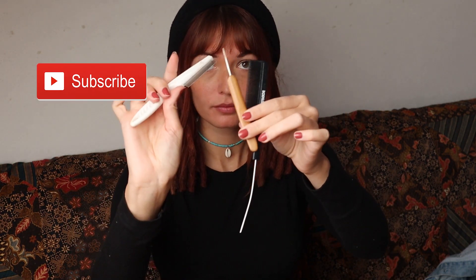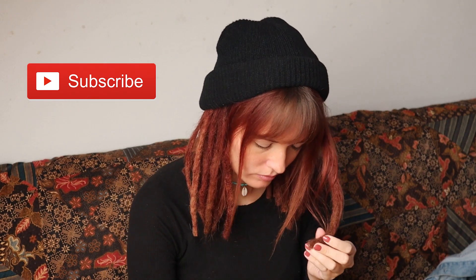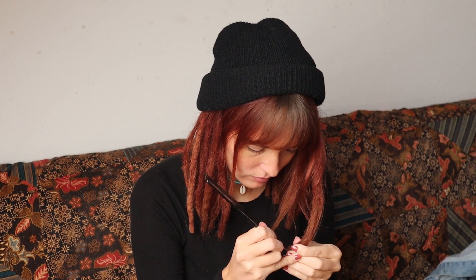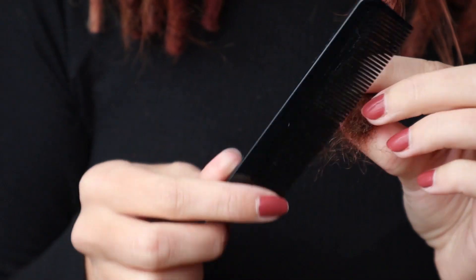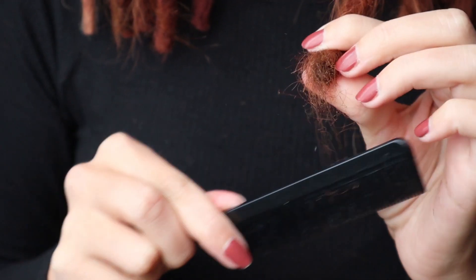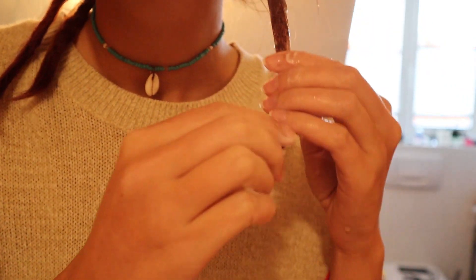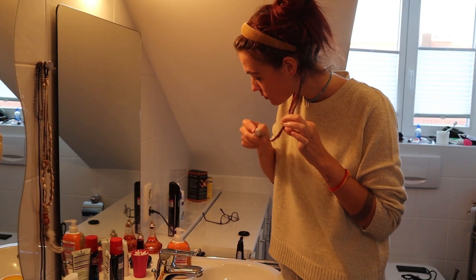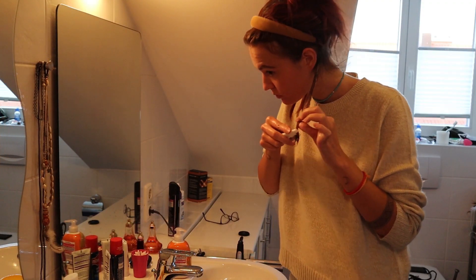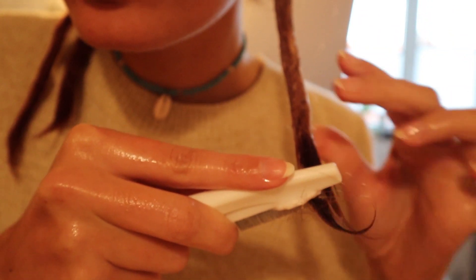Then I simply just started brushing out my dreadlocks, really taking my time to make sure not to break and rip out all of my hair. But after brushing out the first two dreadlocks, I realized that this was not good for my hair — I could hear my hair breaking — so I decided to use a lot of conditioner to make it easier. In total, I used around three bottles of conditioner, and this really made the process a lot easier.